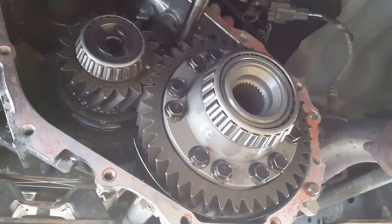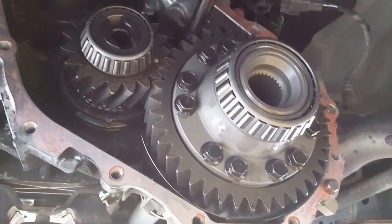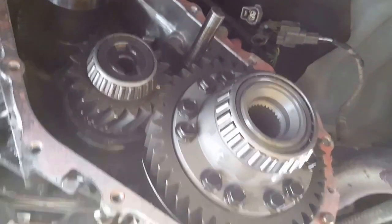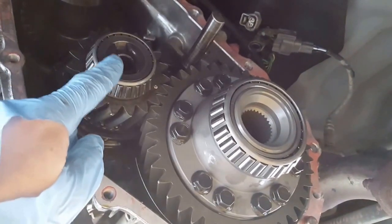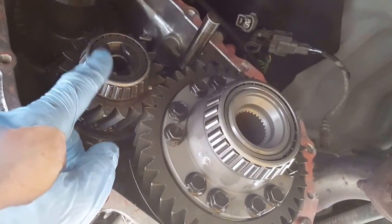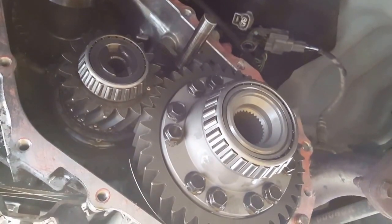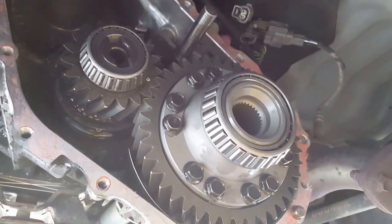The spool is on now. Just need to clean off the mating surface of the housing and reattach it. There are going to be a couple of tricky spots - one is when putting the housing on, making sure I match up the oil pump with that gear there.